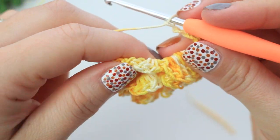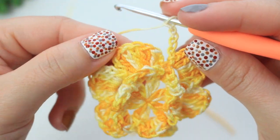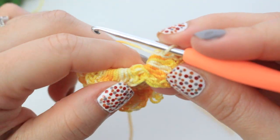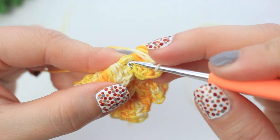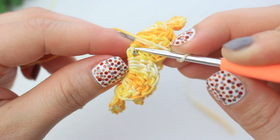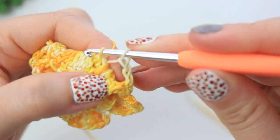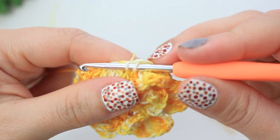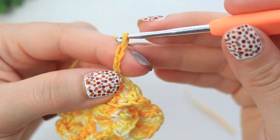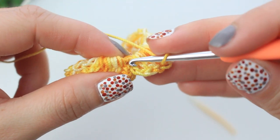Find a stitch right in between the two petals — there's a little stitch in there. Insert your hook into it and create a single crochet, making sure it's nice and tight. Chain four, then find the next stitch in between the other two petals and repeat all the way around.